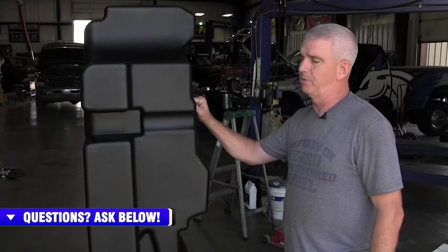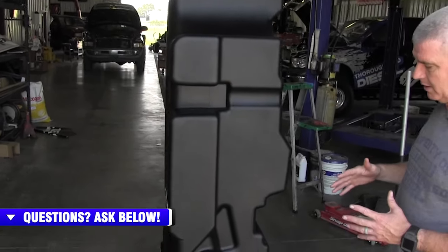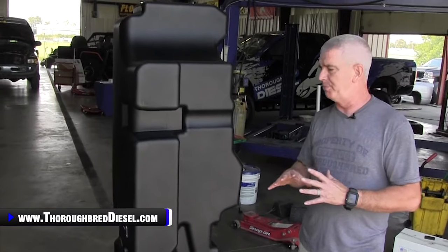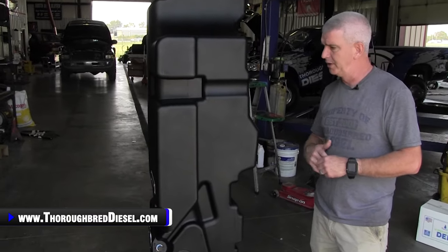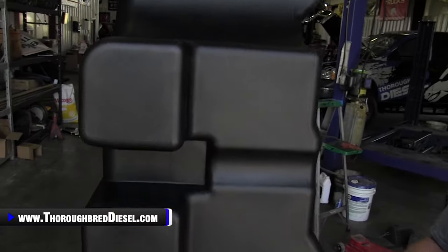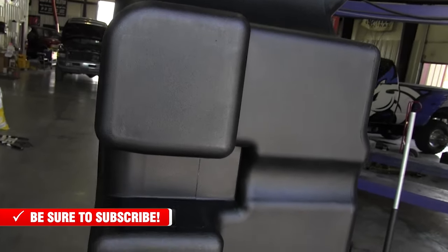Material: this is rotomolded plastic done by S&B in-house — very high quality stuff. This tank is very light for its size. Most all of the platforms are not out yet, but a few have already been launched. You can check those out on our website or S&B Tanks' website as well. On most all of the platforms, you're almost going to double your fuel capacity with these tanks.